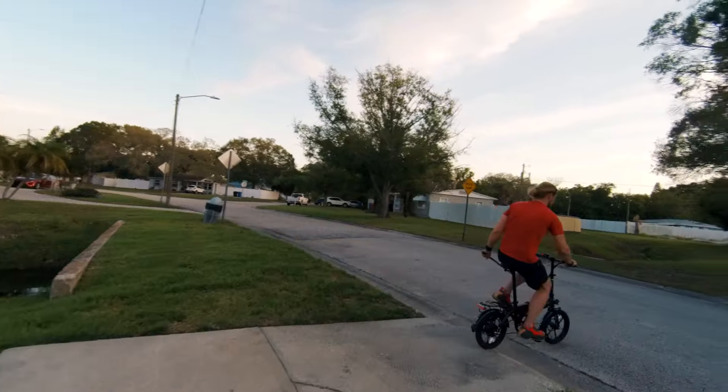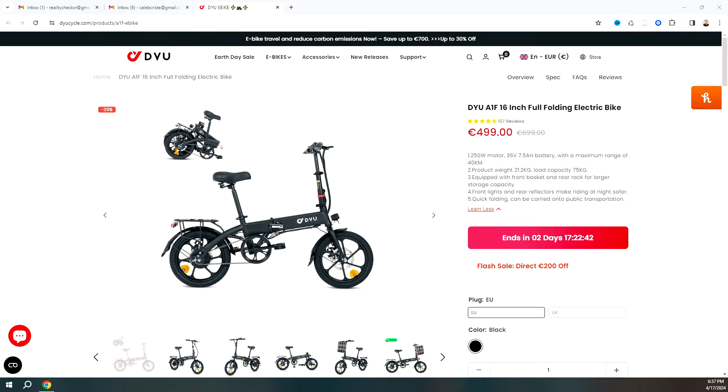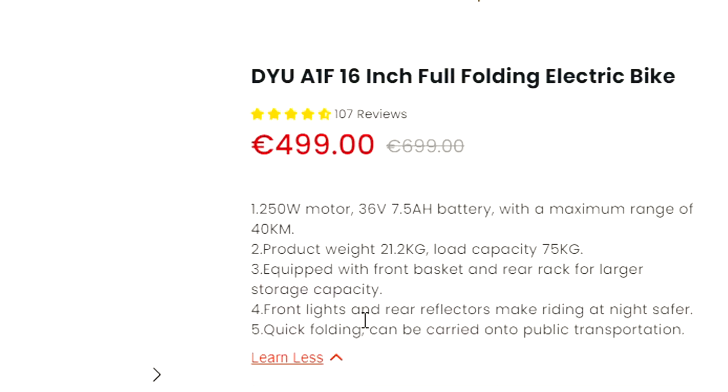And here's where the review really starts. Welcome back to another Reality Check Tech review. Today we're looking at electronic rideables again, one of my favorite things actually. We've got the DYU electronic bicycle right here.